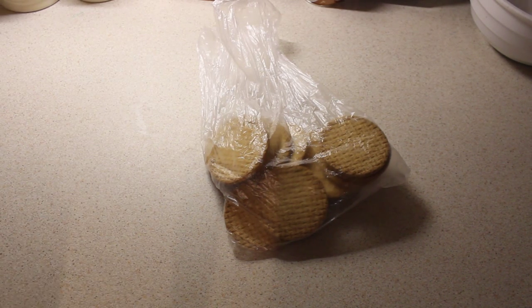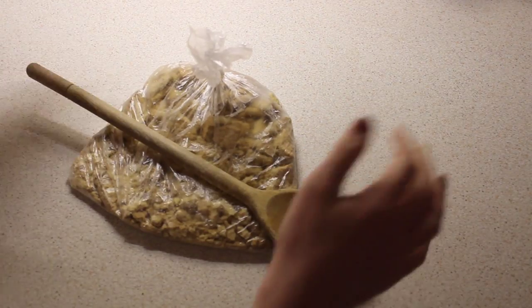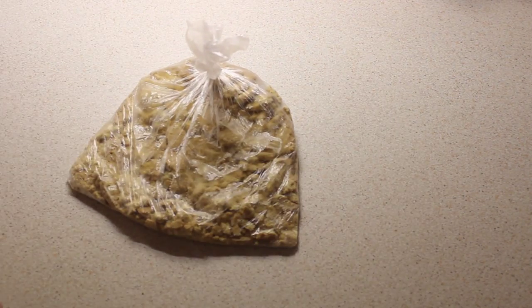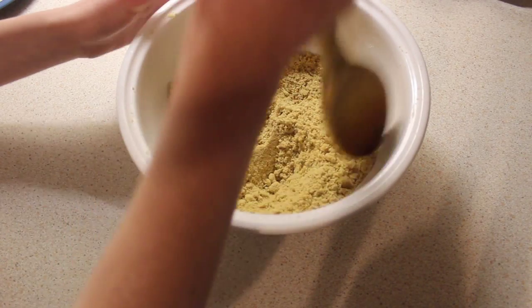So I've already started on this, but what you need to do is get a wooden spoon or a rolling pin and just squish it down in the bag. I'm just going to keep doing that and I'll get back to you when I'm done. When you're done, pour it into a bowl and it should look something like this.